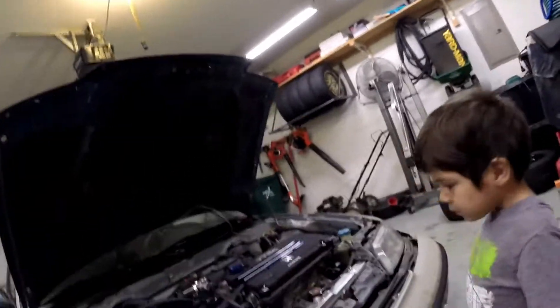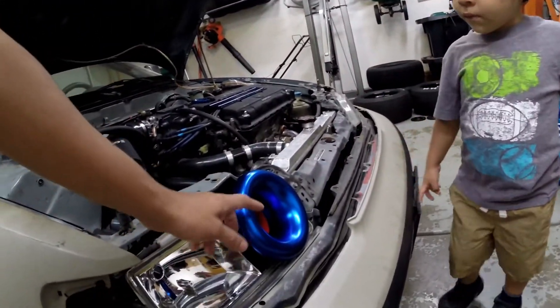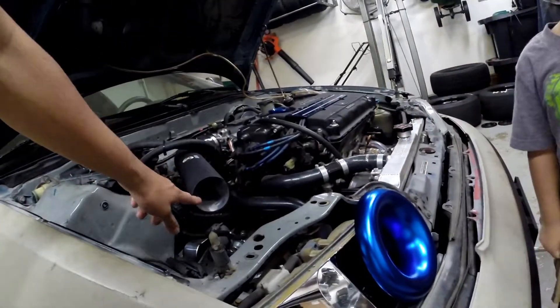We're right here getting ready to mock up the intake — the velocity stack, 3-inch velocity stack. The intake is going to go in here.